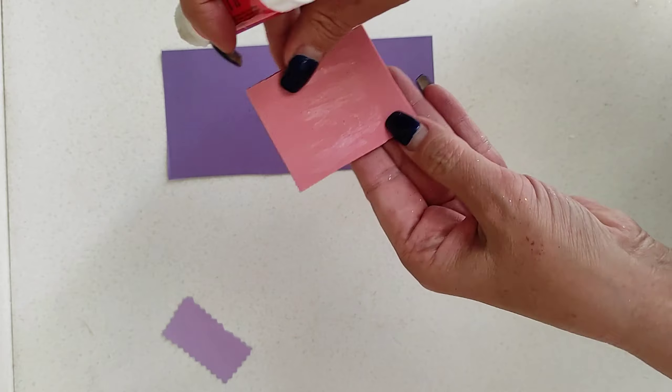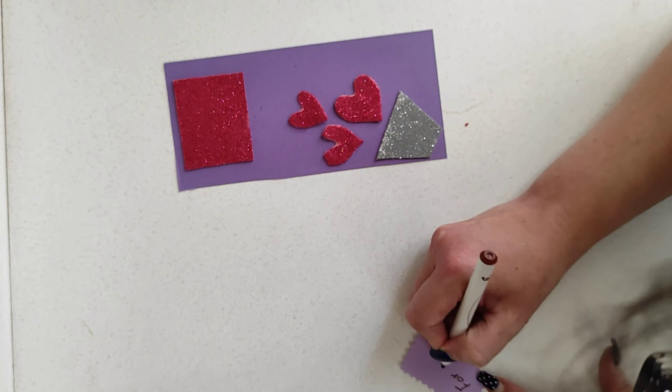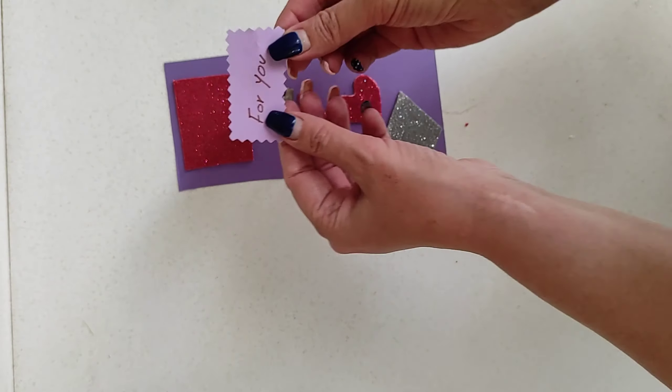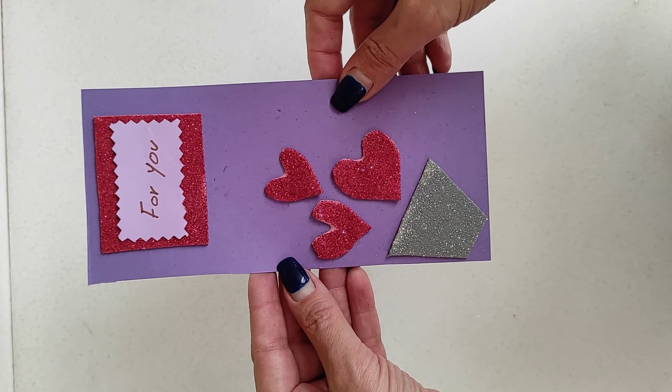We have a whole playlist for postcards — you can click on them at the end of the video. This beautiful postcard is for you! Like the video if you did, and comment down below what else you would want us to make. See you in the next video!